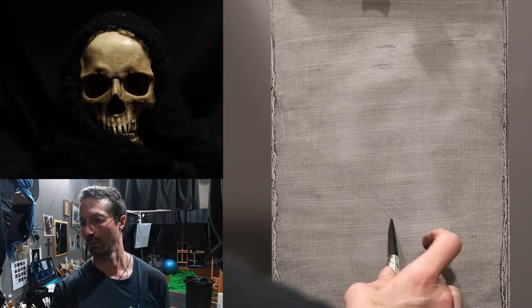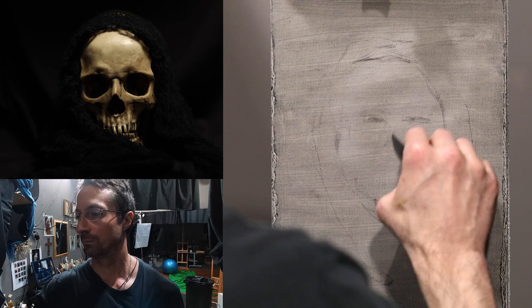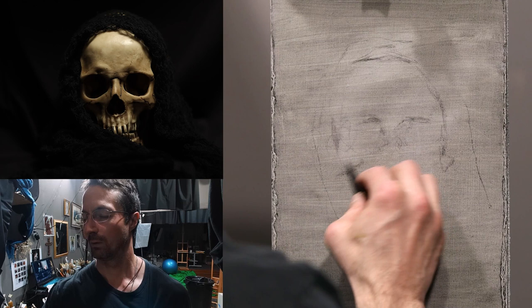I often start quick studies using a mixture of ivory black and cadmium red, but I decided to switch things up and use Fusane Nitrum B charcoal to do the basic sketch. Here I could just focus on the large light shapes and dark shapes, so I shaded in very basic shadows that I planned to shift around until I got the drawing in the ballpark.